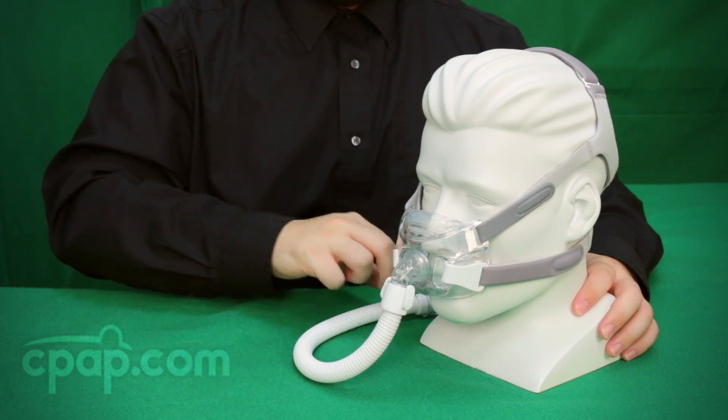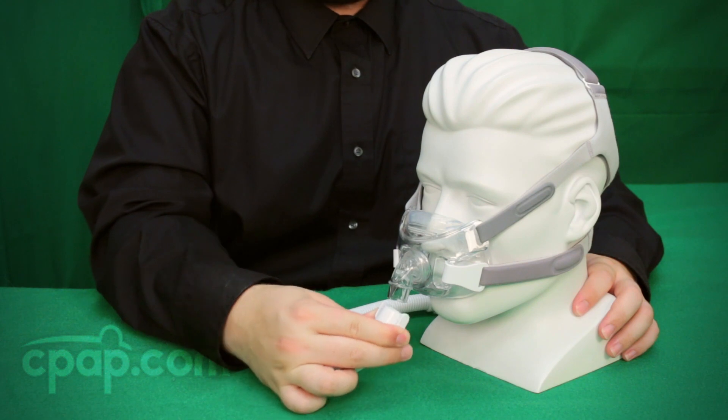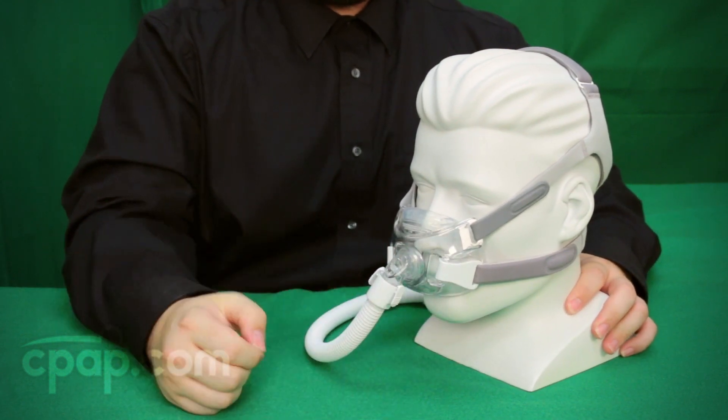The Amara View features a short tube which will connect to the longer CPAP hose. The short tube can be removed and replaced quickly and easily if interruptions to sleep should occur.